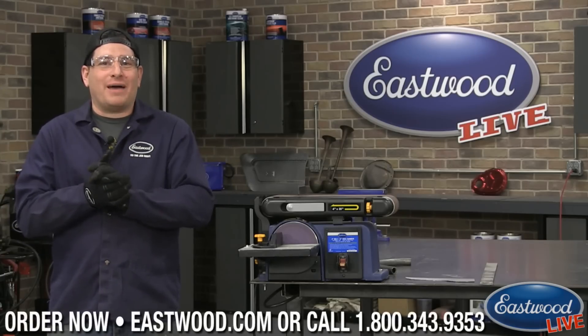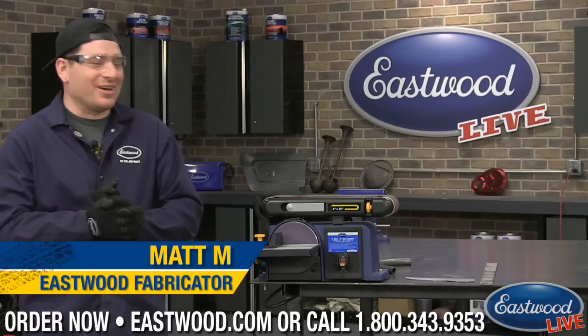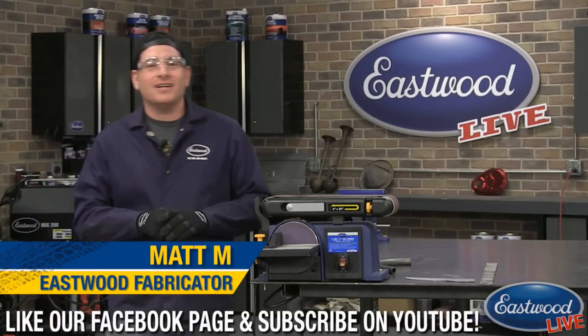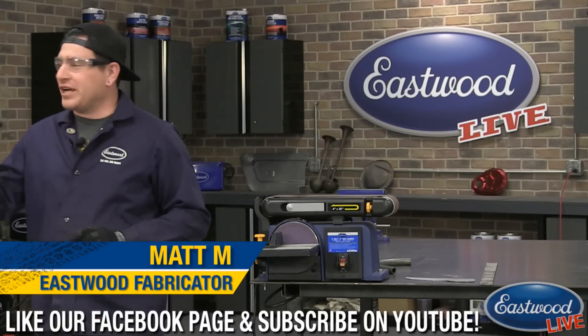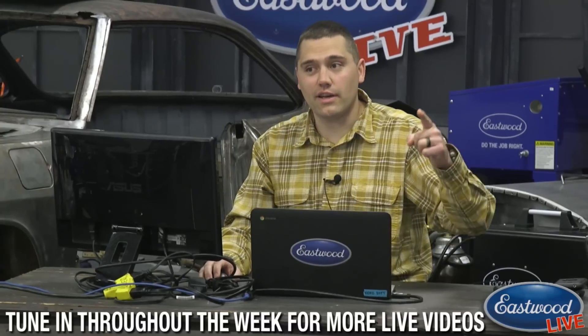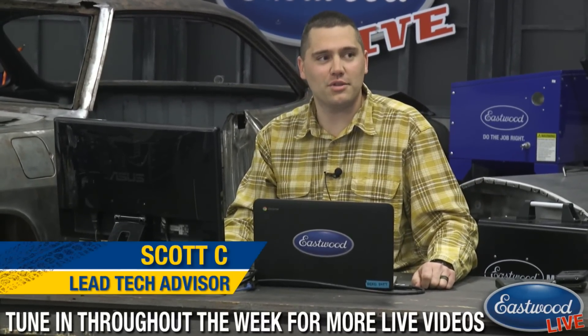Hey everybody, Matt from Eastwood. Happy Hug-A-Friend Day and Walk-At-Lunch Day. We're doing a live tech session here. If you guys haven't tuned into one of those before, we try to make them as informative as possible. So if you're logged in on Facebook or YouTube, you can join the chat with Scotty C. I got my walk-at-lunch done — we did a little under two miles in half an hour, so it was a good day.